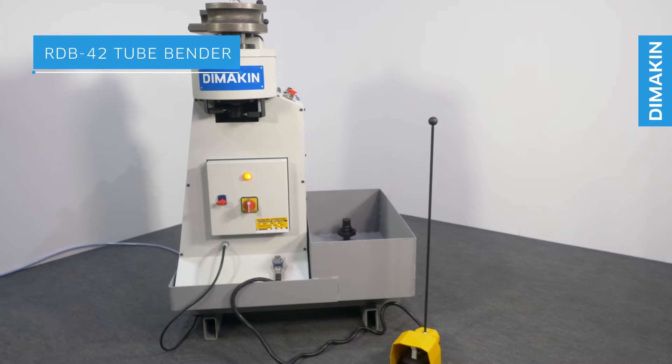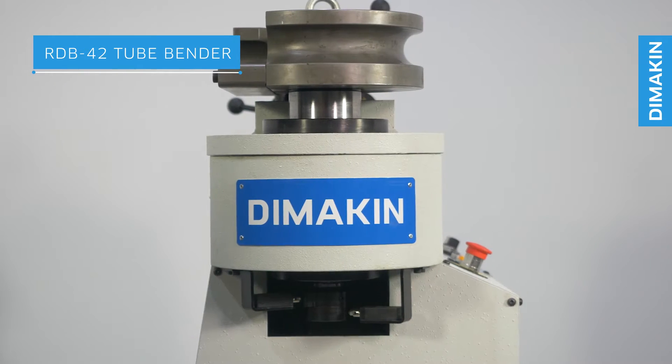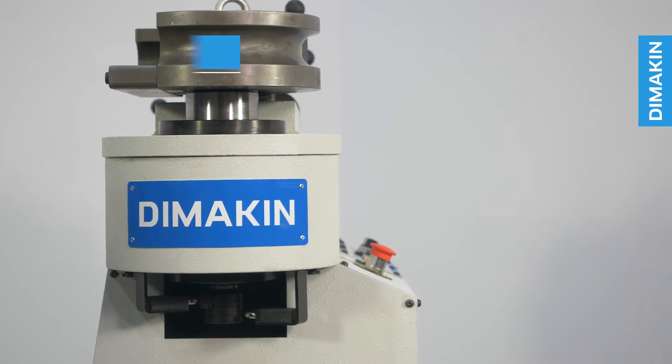The RDB42 is a perfect entry-level machine for rotary draw tube and pipe bending. Mandrel-less tube and pipe bending machines are made to cover the needs of those bending large radii and thick walls in smaller batches.